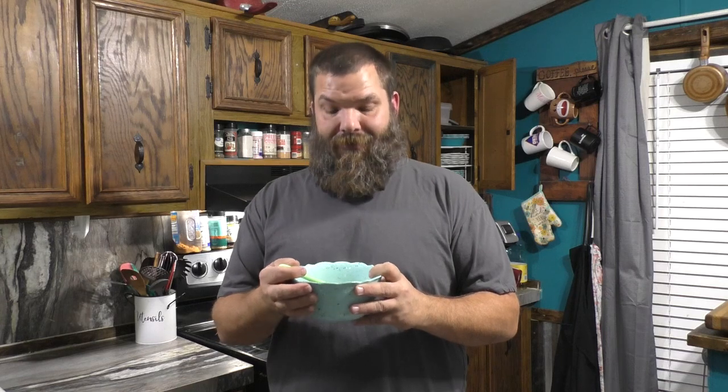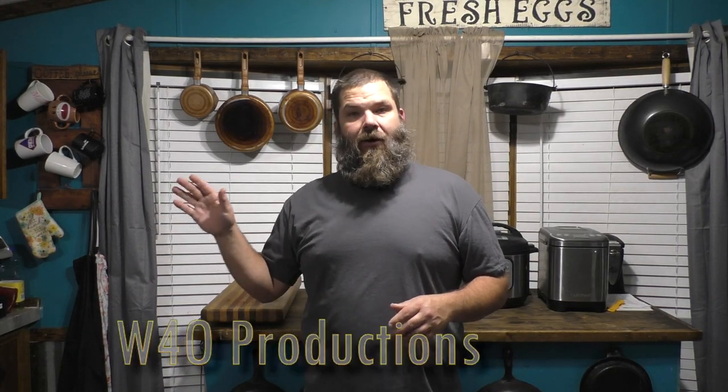There you have it, folks — a real quick easy stew using the canned deer meat that you've got in store. Feeds a lot of people, hearty good meal, and I guarantee everybody's going to love it. That's a good way to use your canned venison in a nice hearty stew.